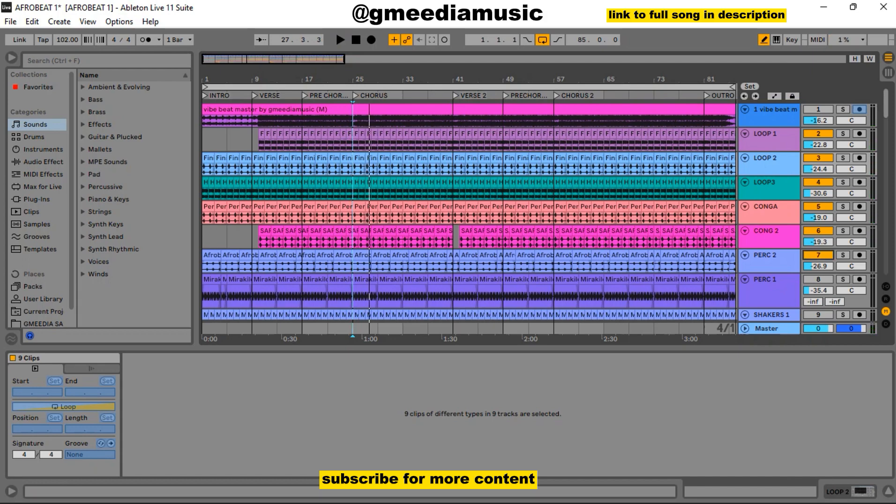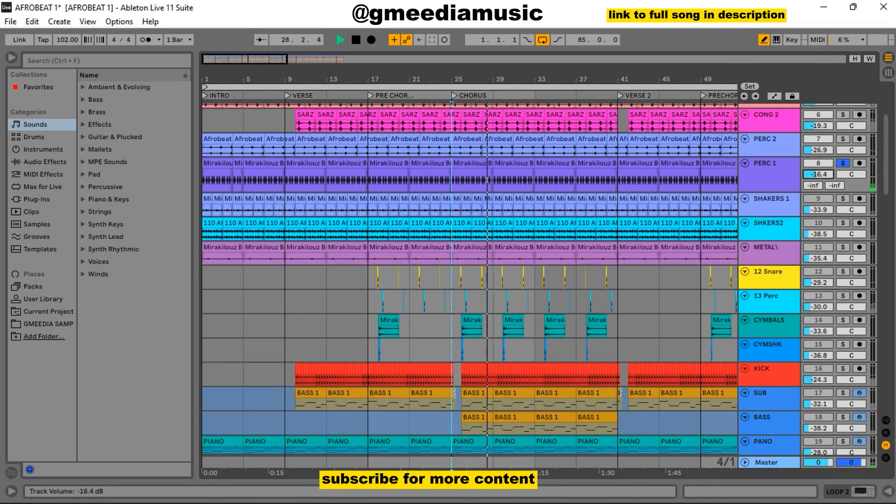Then I added this percussion here — let me increase it. Then I added another konga, and it sounded like this. Then I added another konga, and it sounded like this. Then I added another konga, and it sounded like this.